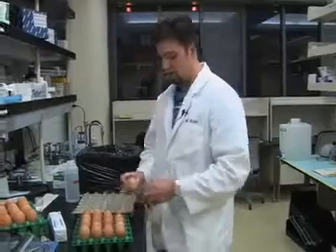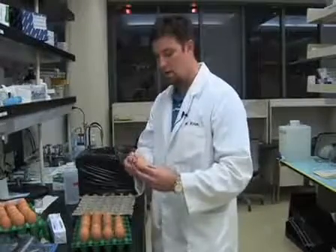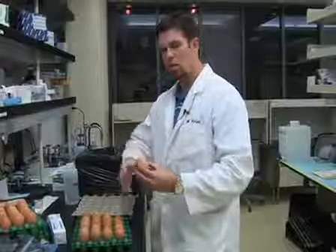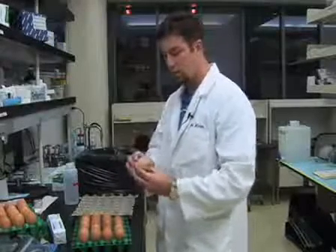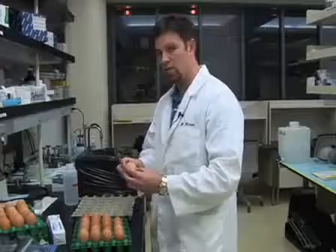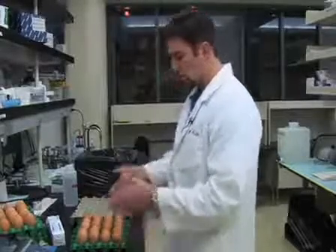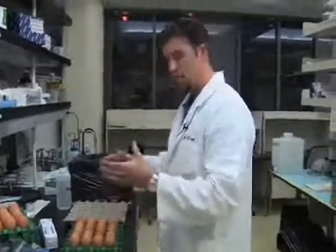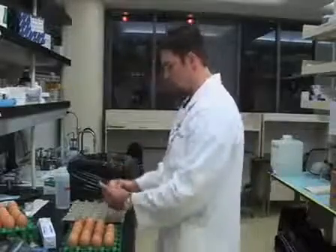We're going to go ahead and clean the egg. There are a lot of things that could be on it from the incubator. We're going to be sealing it with tape, and we don't want any small bits getting around where the window's going to be, getting into the egg and increasing the chance that the embryo will die by the time we want to take it out. The eggs are sitting with the big side facing up, so we're going to turn each egg to the side.